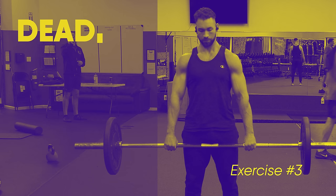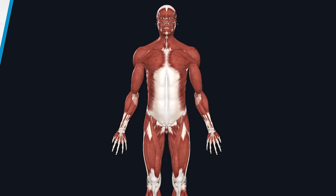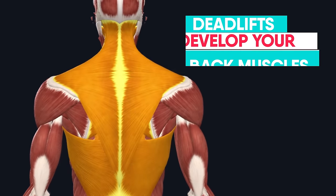Next, we have probably the best compound exercise to work all parts of your traps: the deadlift. This is by far one of the best exercises to develop many of your back muscles as well as your traps. A lot of this has to do with the fact that you're able to lift a lot more weight in a deadlift than almost any other exercise. Make sure you try to go really heavy after you've already mastered the proper form with lighter weight.